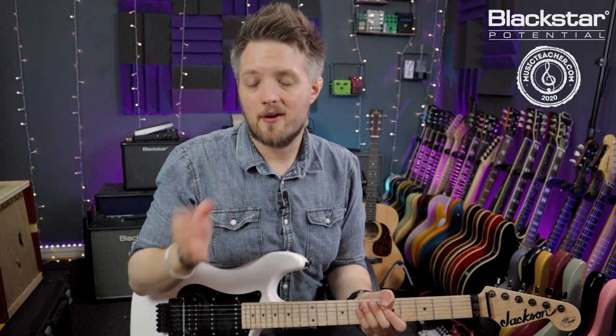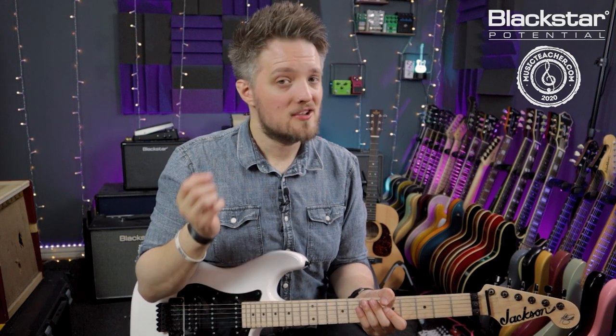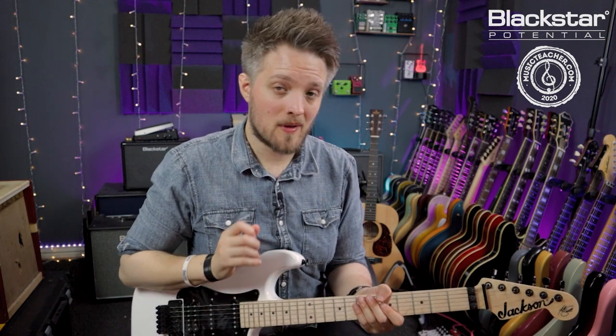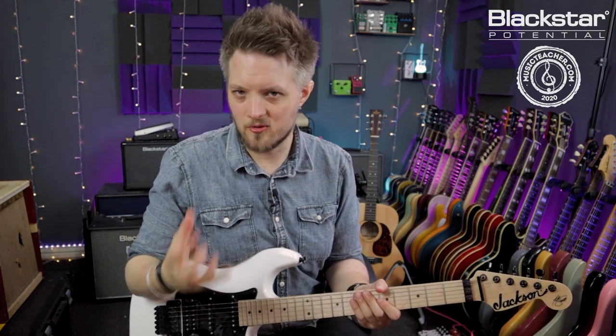The other thing worth considering is dynamics — how intense, loud, or soft something is when you're playing it. You don't have to pick every note as hard as you possibly can. You can pick harder for notes you really want to jump out and emphasize, and pick softer for notes you want to flow into the background a bit more with a more subtle sound.